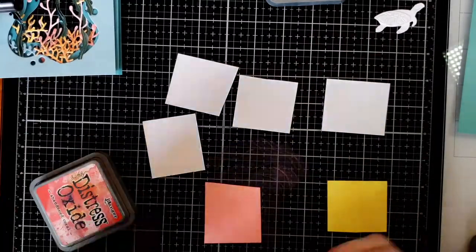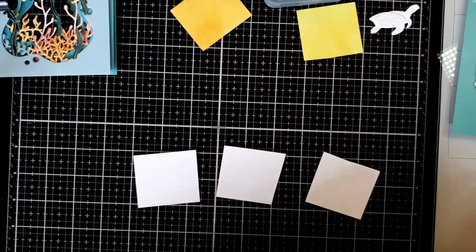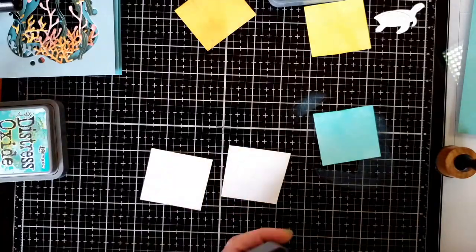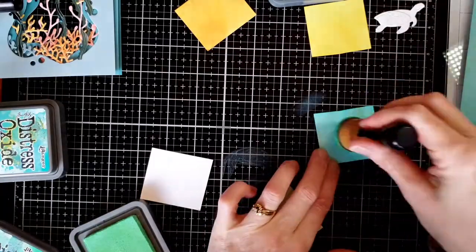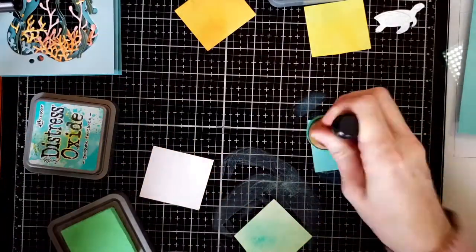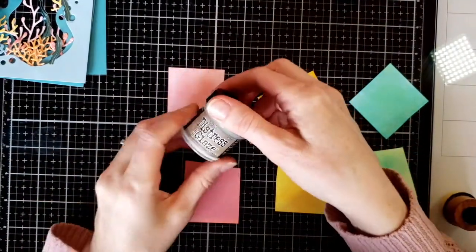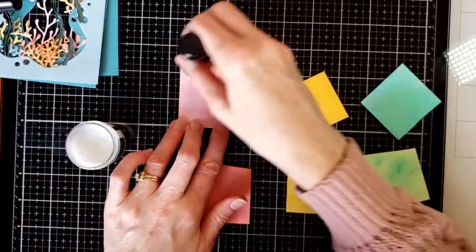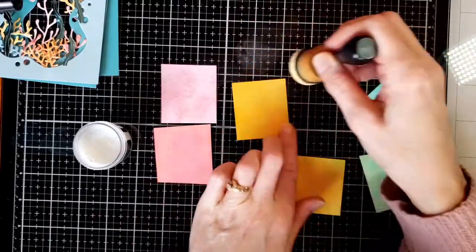Next was Abandoned Coral and some Carved Pumpkin. I also tried to combine the two colors together, going back and forth and blobbing a little bit on each. For green I used Peacock Feather and Cracked Pistachio. I also did a pink color — Sketch Flamingo and Sponge Sugar — dabbling the two different colors on top of each other to make the paper less flat. Then I took distress micro glaze and lightly rubbed it on top of each paper.